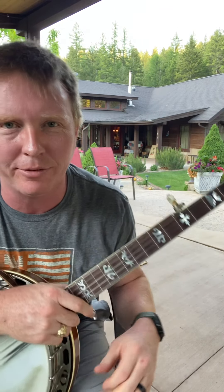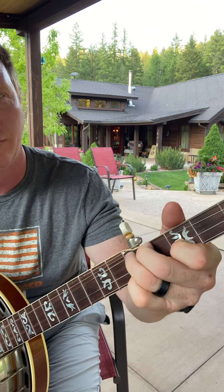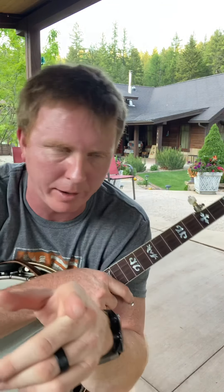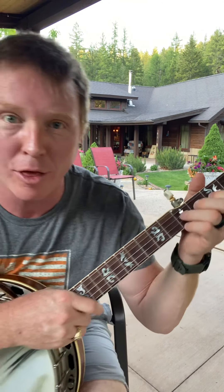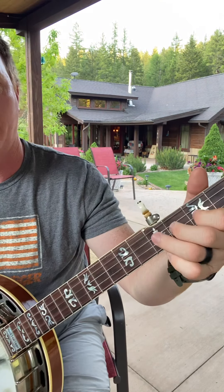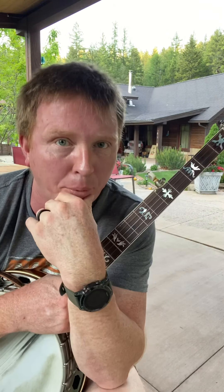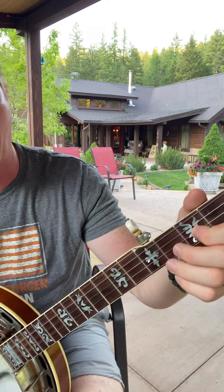Let's talk banjo bends. Everybody loves banjo bendy licks. Let's talk about how to do those and a little bit of theory behind that. Whenever we play any note on our second string and we play the third string two frets higher, those are always one whole step apart, which means we can pretty easily bend that lower note up a whole step to match the note we're fretting on our second string.